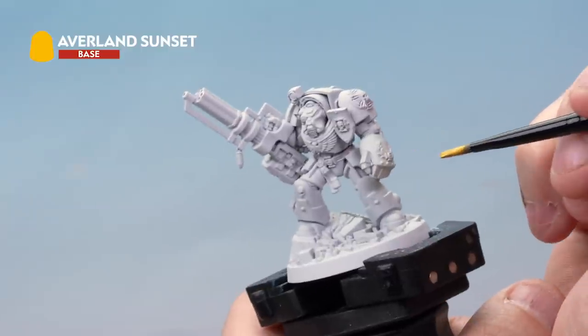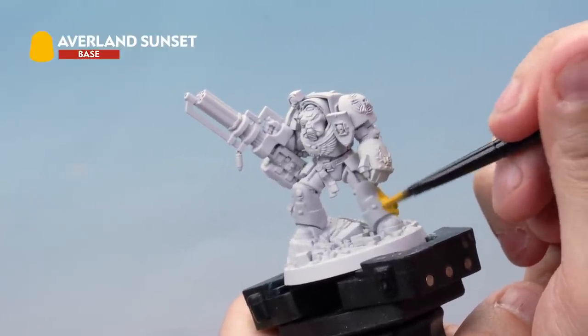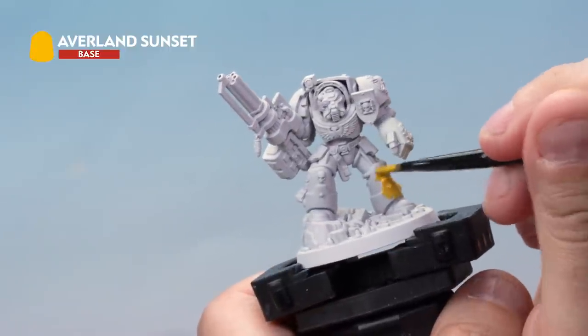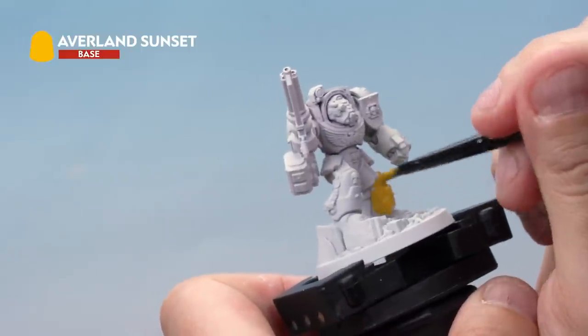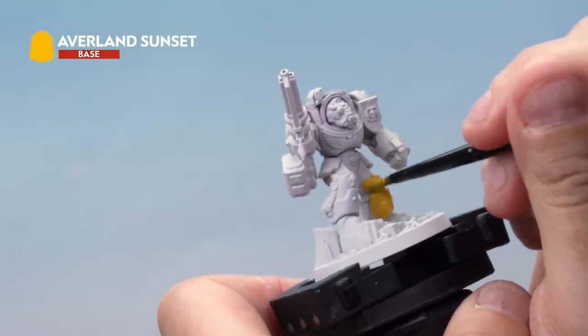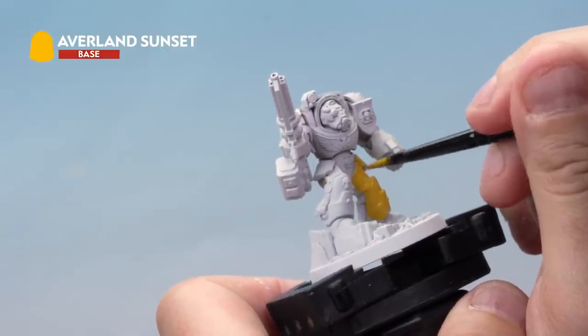Then onto the miniature. We're going to be applying Avalan Sunset all over Brother Etrus' armour. You can be quite messy here — don't worry if you hit other parts of the model, it's okay. Just make sure you're getting a nice even coat of Avalan Sunset all over the armour. Take your time, get it right, be as neat as you possibly can, but don't worry if you make a mistake — we're going to cover the other parts of the model later on.